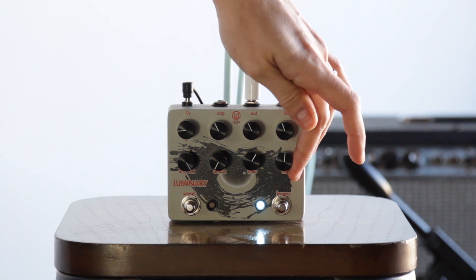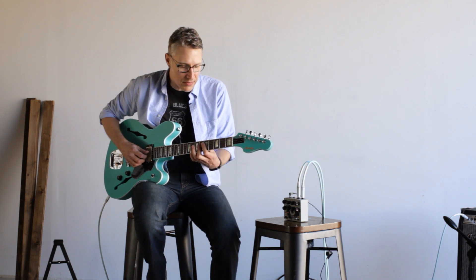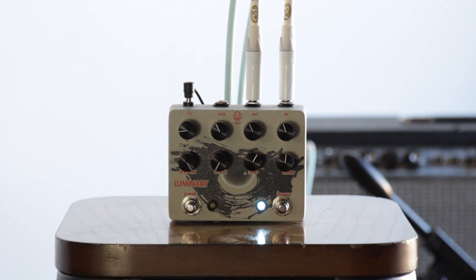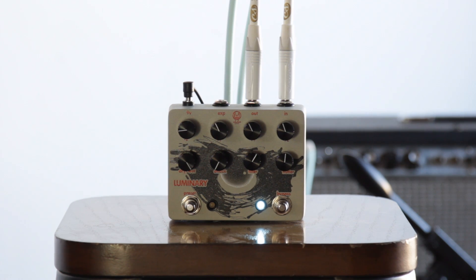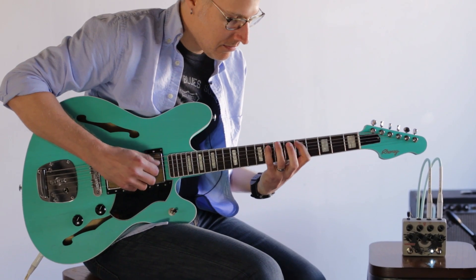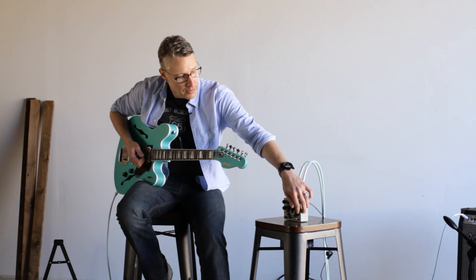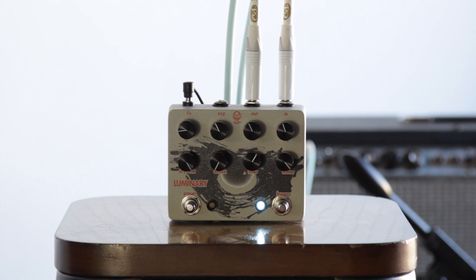Bringing it up to medium settings, you've got more of an organ-type, kind of a Leslie sound. So if I roll that up a lot, I get a pretty extreme modulation sound.